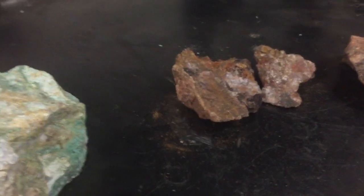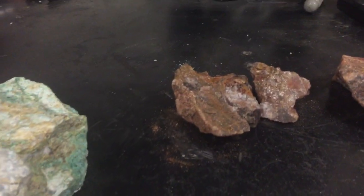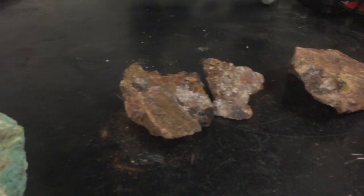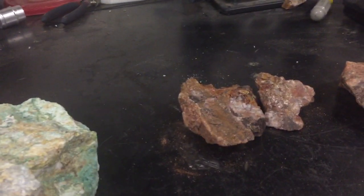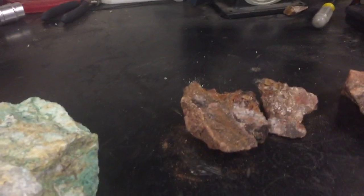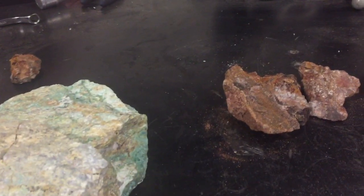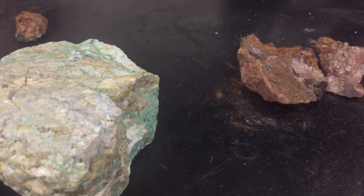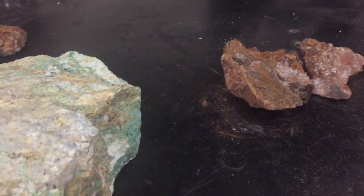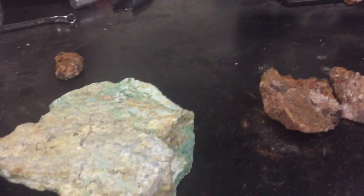Hello everybody, Kyle here. I'm going to show you another video of some of the samples we've pulled out over the course of the last few months from various mines. I had so much fun doing that last video with my loop rigged up attached to my phone, decided to do it again. We've got about five or six pieces I want you to check out here.